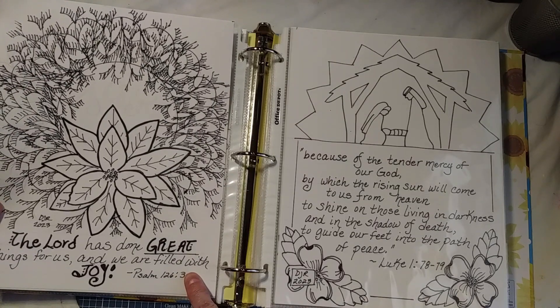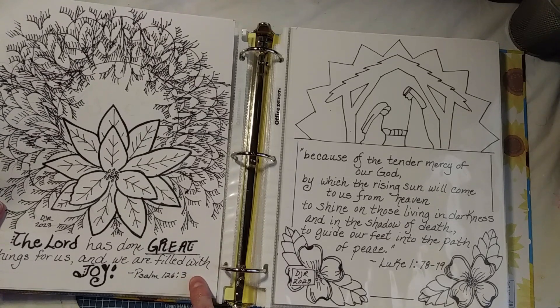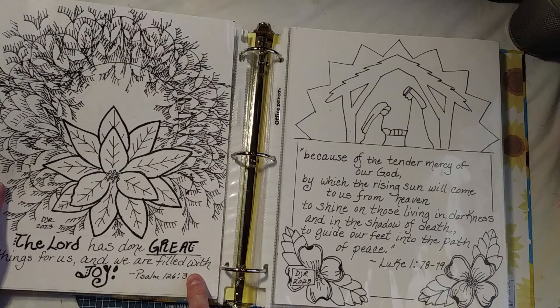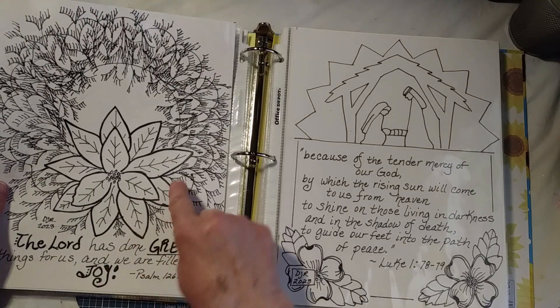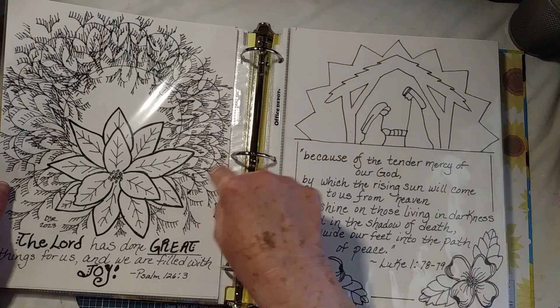Sometimes, you know, I've taken some lettering classes, and this one didn't come out quite like I wanted. Oh well — those things happen. I went with it anyway. This is Kiwi Lane, and then the background wreath here is also Kiwi Lane.